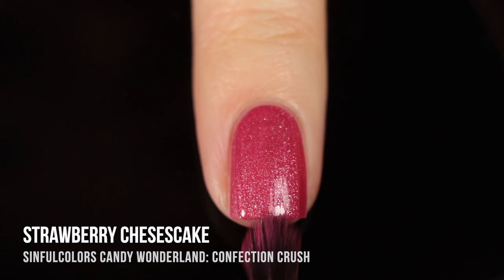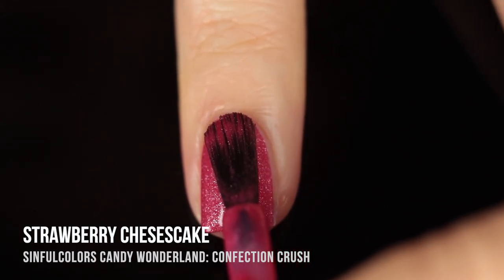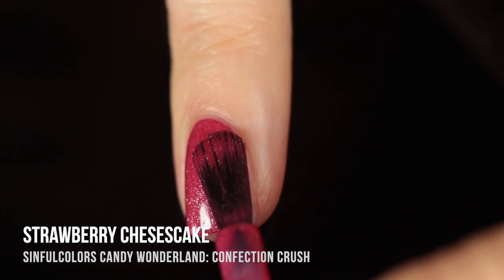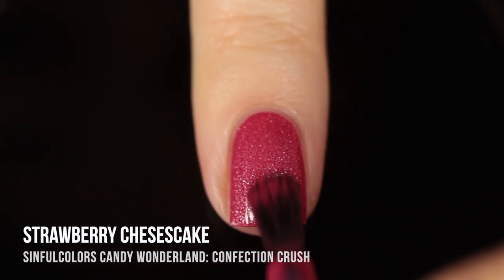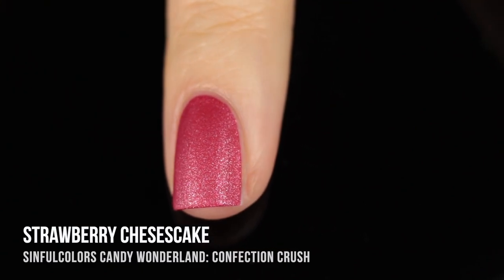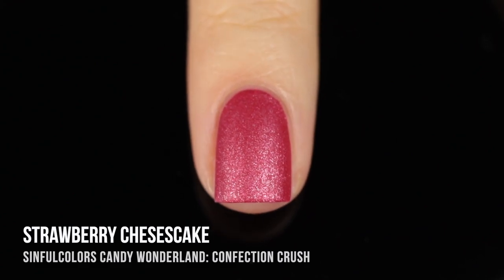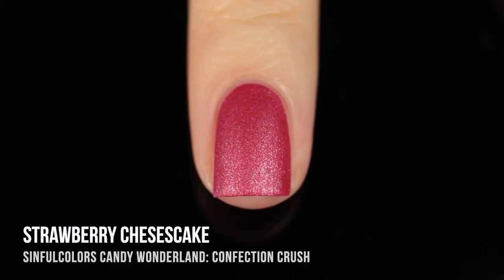This first shade is called Strawberry Cheesecake and it's a really beautiful reddish pink base. We have a silver shimmer running throughout and it dries to that velvety matte finish. Here's what it looks like in two coats dry on the nails and I just absolutely adore this. You can always put on a regular glossy top coat if you want, but I absolutely love this specialty finish. It's definitely one of my top favorites.